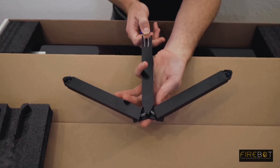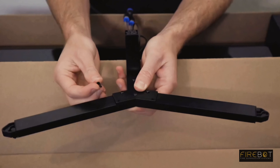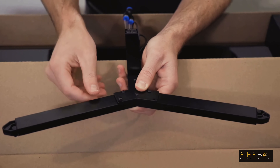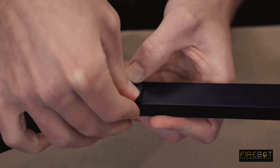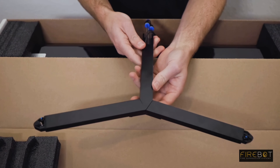It will expand as you expand the rest of the Y-bar assembly. Take the nozzle bar, hold the tubes at the bottom, and gently push the tubes up. Take the push rivets and insert them in the hole. You should hear a small click. Your nozzle bar is now ready to be installed.